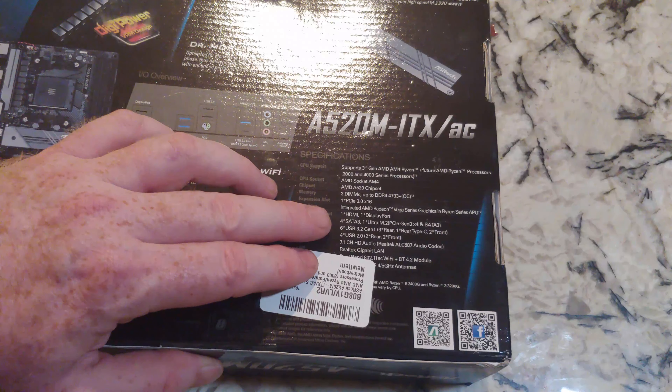I'll probably get one of those on the channel, and I've got a new Ryzen chip coming in, so we'll try that out. Let's just get it open at this point. I/O shield, antennas — two of those. SATA data cables. Then we've got the installation disk — I never use these, I'm always getting it off the internet. We'll take a look at this obviously, and there's the other page. Let's get the motherboard out.